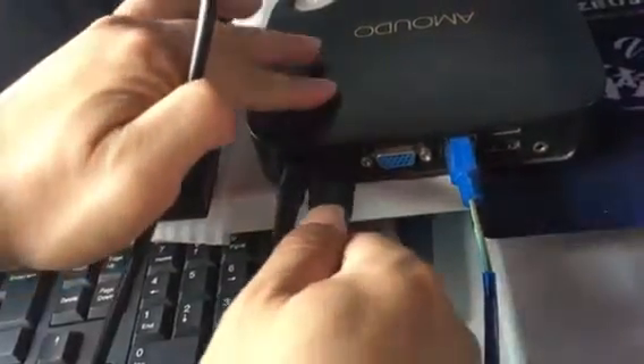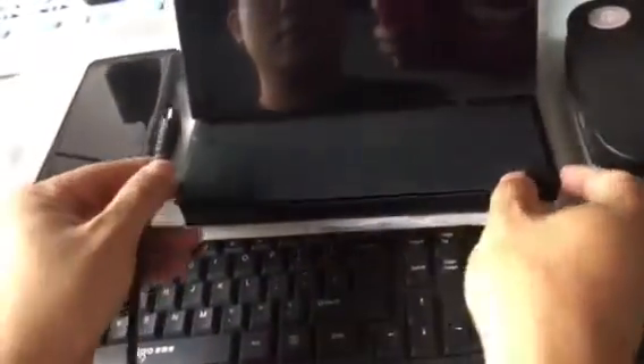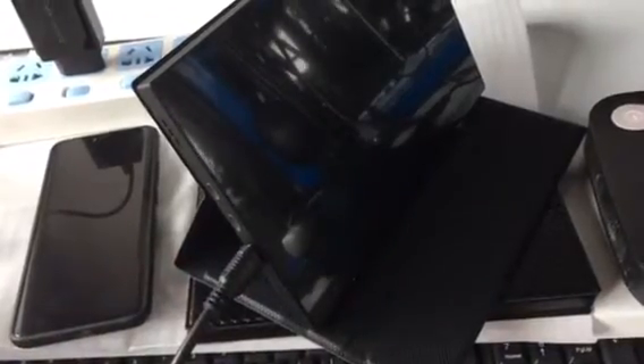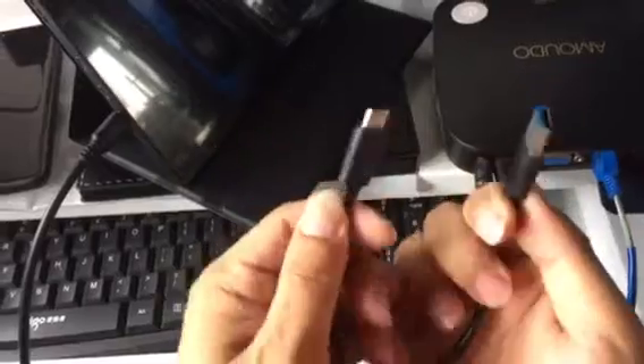This is the mini HDMI connector. Let's connect it into the monitor's mini HDMI port. Connect it. Now let's use the USB-A to C cable to connect it.